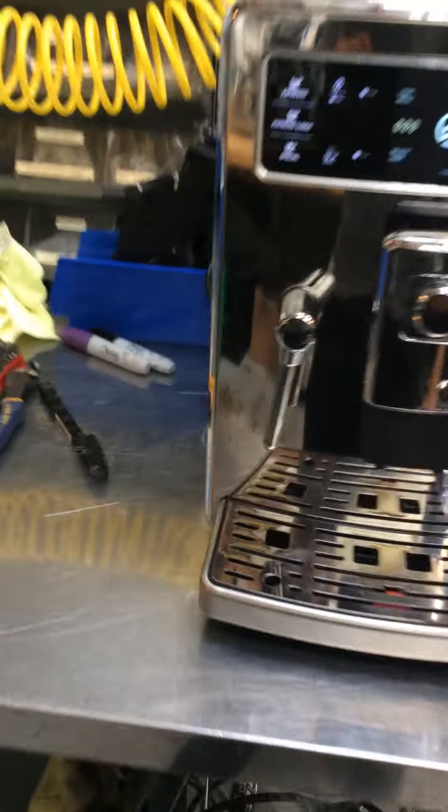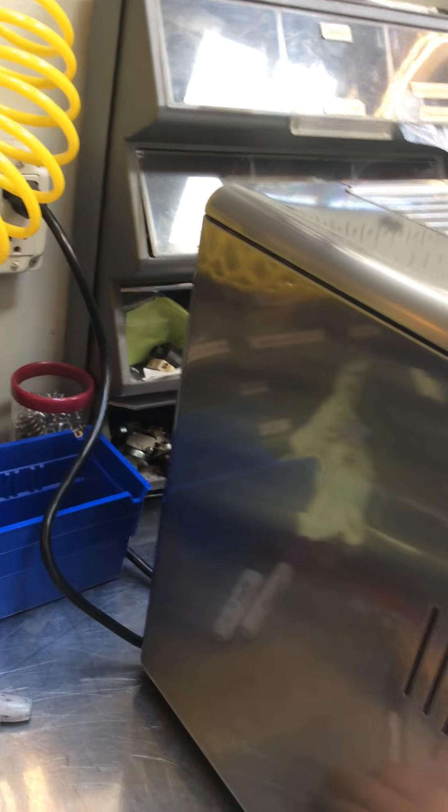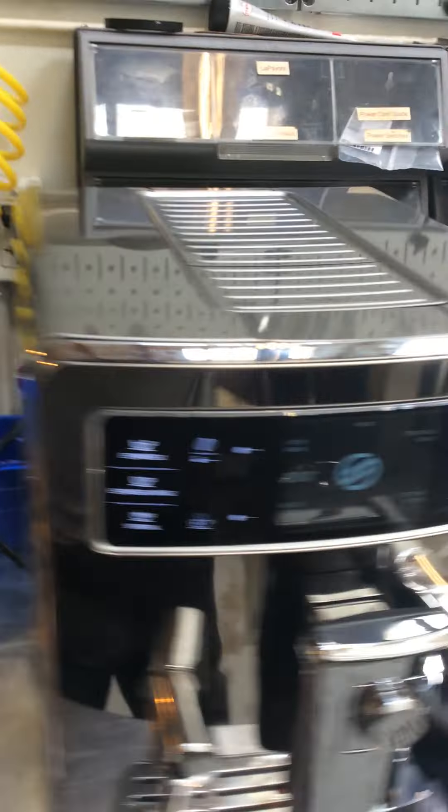For this machine, we pretty much replaced one of the hoses that was on the back of the machine and it was leaking, which was causing a major leak in the back and pretty much dripping the GFCI.